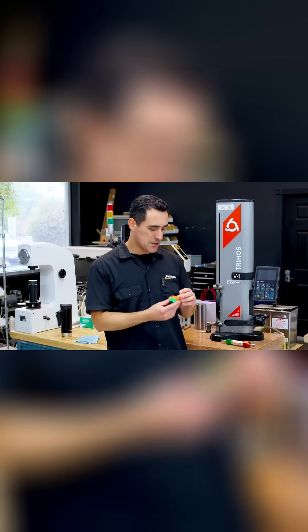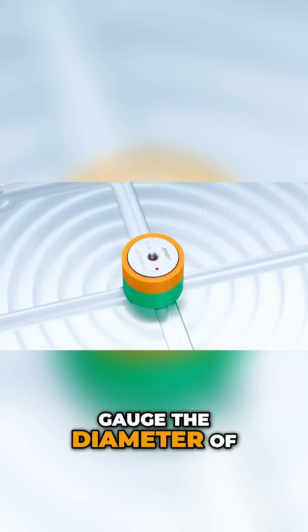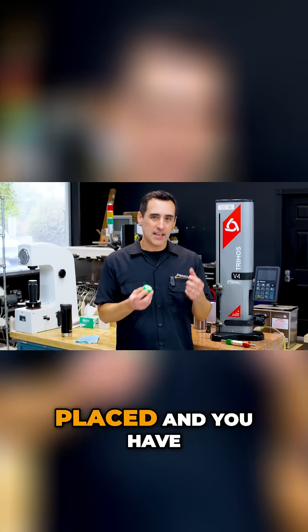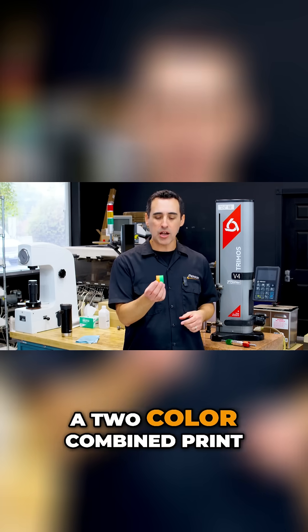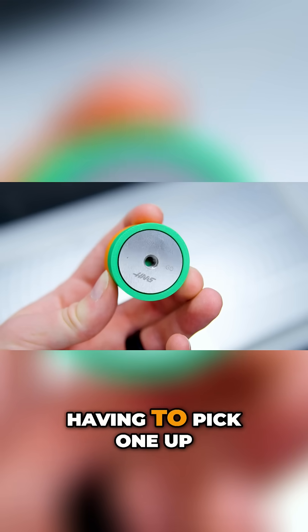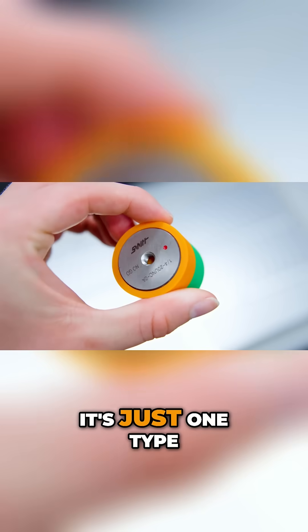We had these gauges to measure thread diameter — basically an OD thread gauge. They're usually individually placed, so you have to pick them up and put them down. But we did a two-color combined print where you check both the go and no-go at once, so your hands aren't picking one up and putting one down over and over. It's just one tool.